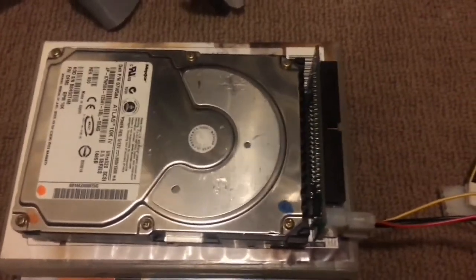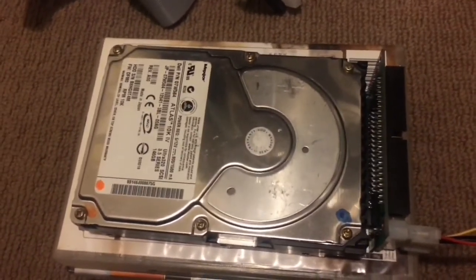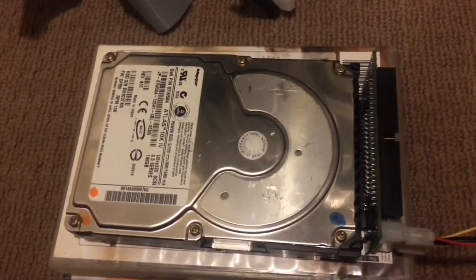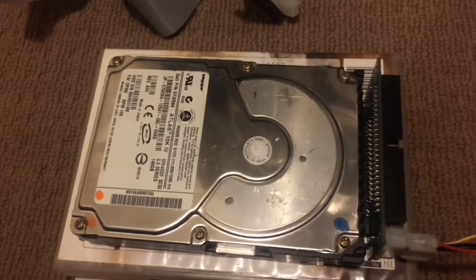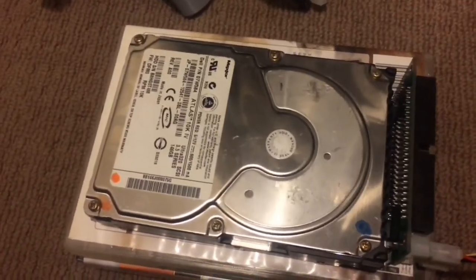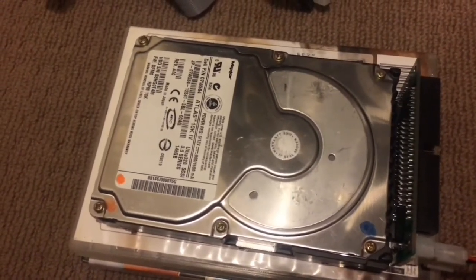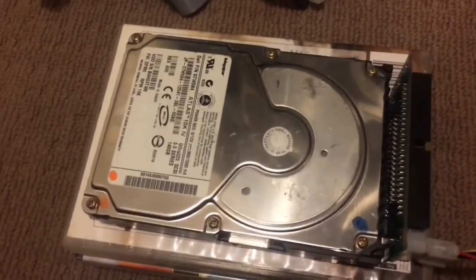All of the hard drives that I have with ball bearing motors in them are all worn because they have quite a lot of hours and were previously used. So the fact that I'm able to find two identical drives that sound completely different because they've just been run for different lengths of time is notable.